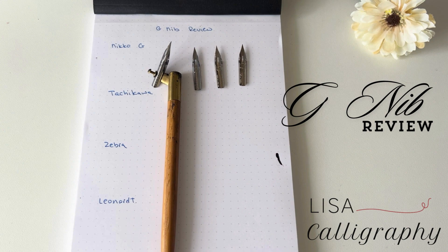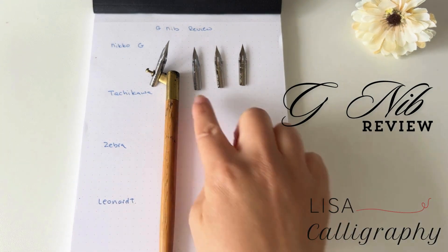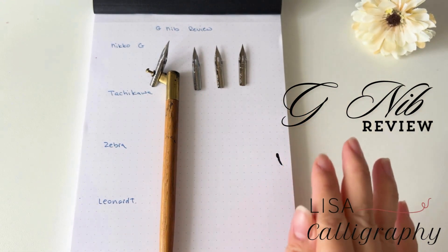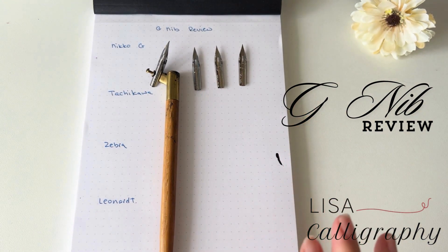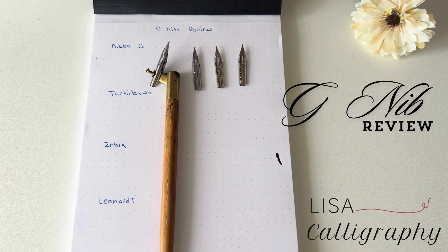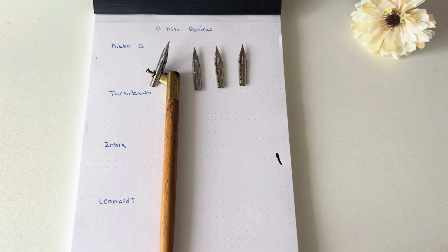In today's video I'm going to compare four different G nibs: the Nico G, the Tachikawa, the Zebra, and the Leonard. I'll be giving my review on nib sturdiness, flexibility, the easiness to do upward and downward strokes, the contrast between thick and thin lines, font size, nib smoothness, ease of use, and what the outcome looks like.